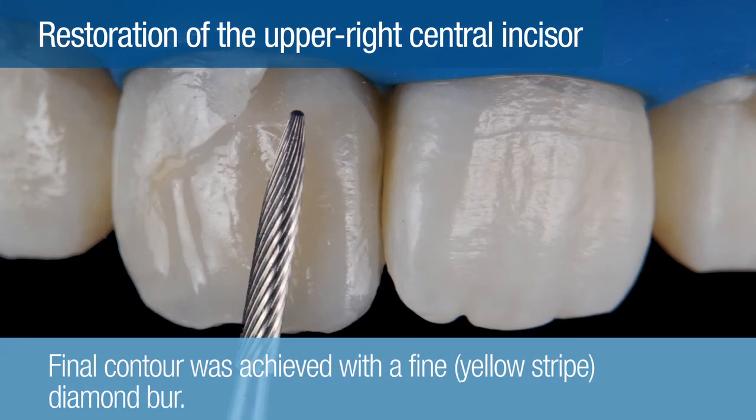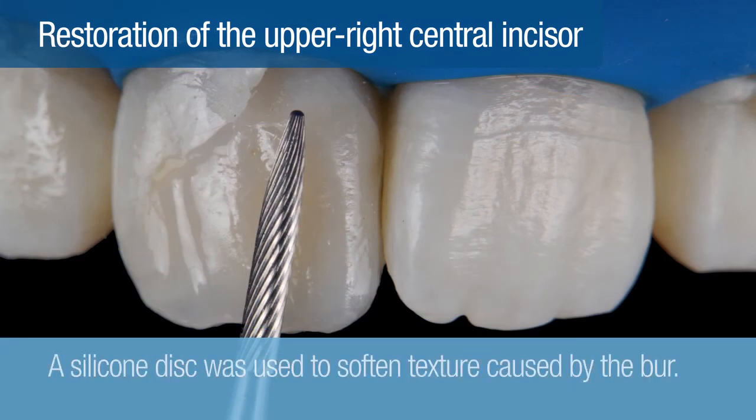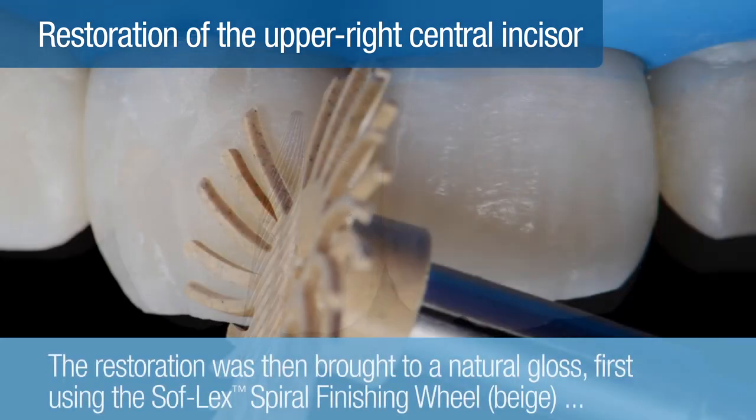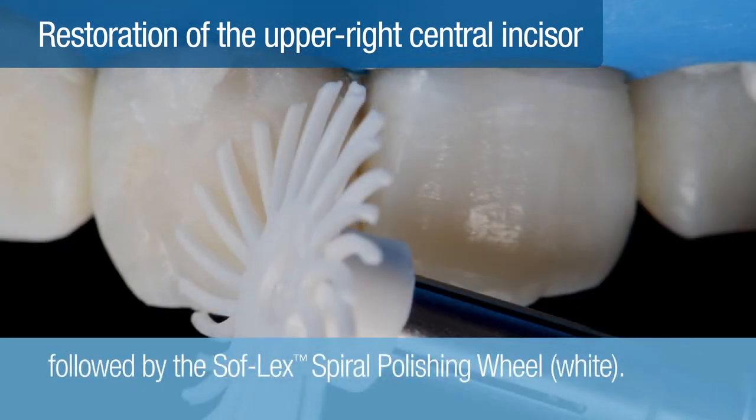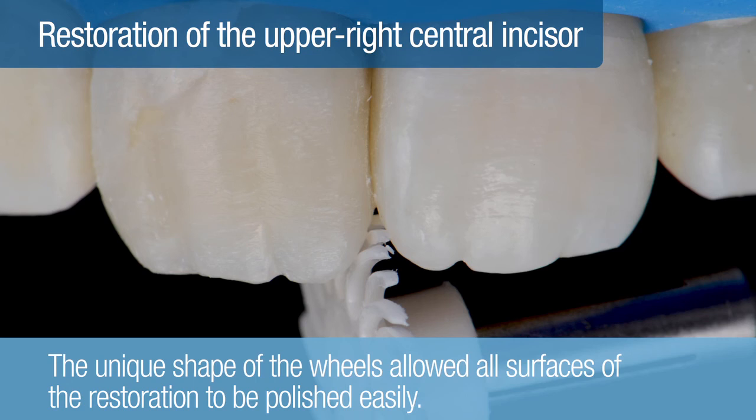Final contour was achieved with a fine yellow stripe diamond burr. A silicone disc was used to soften texture caused by the diamond burr. The restoration was then brought to a natural gloss, first using a beige Soflex spiral finishing wheel, followed by the white Soflex spiral polishing wheel. The unique shape of the wheels allowed all surfaces of the restoration to be polished easily, saving time.